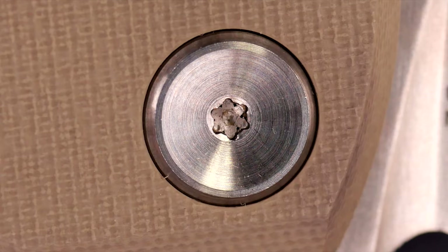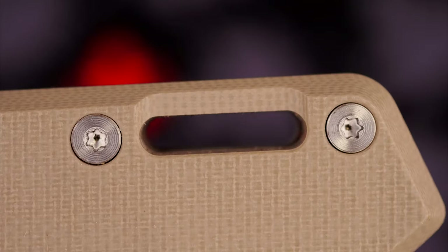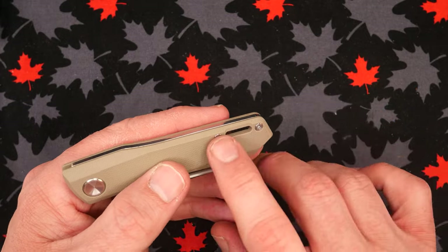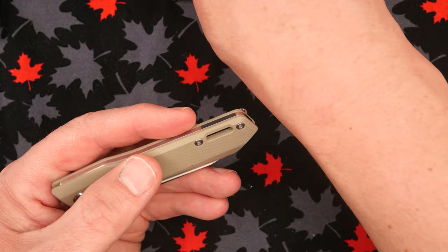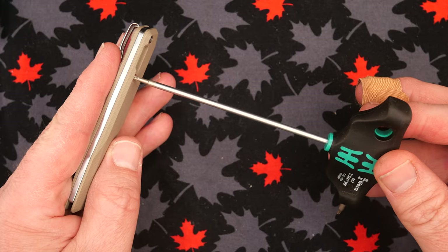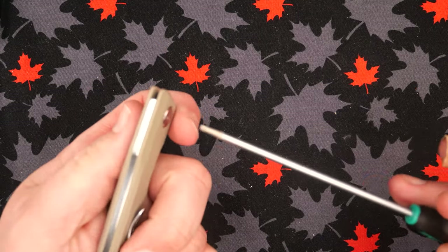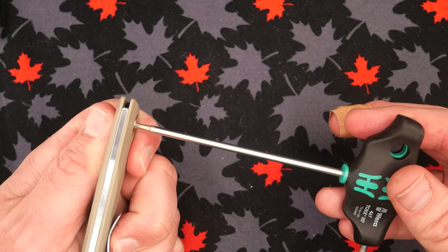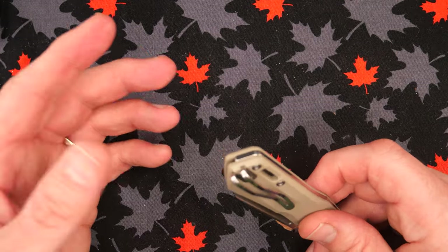The pivot screw is a T8. The other screws are T6s, but they're nice flush screws. I'd prefer T8s, but these are pretty much the best T6s you can get — good steel and a nice fit. Very little play in there, just the tiniest bit. Same on the T8 pivot — just the slightest play. Very nicely done, and they're deep enough that it works quite well.